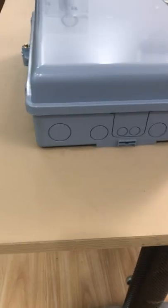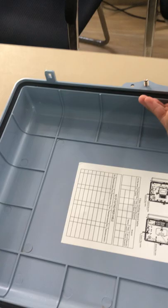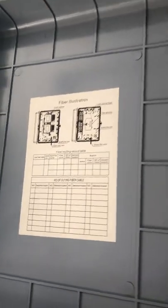The cable part, the key, cable part — two sides have a cable part. Now I open it. You can see this is the cable diagram here.